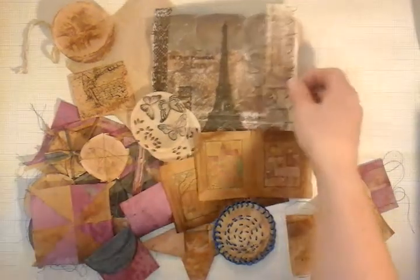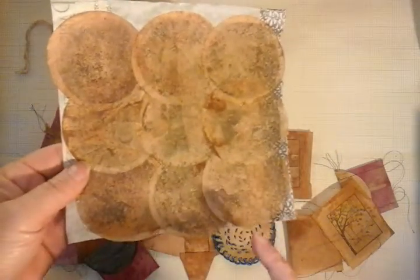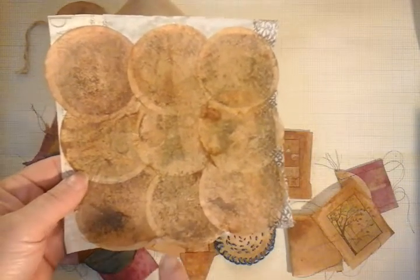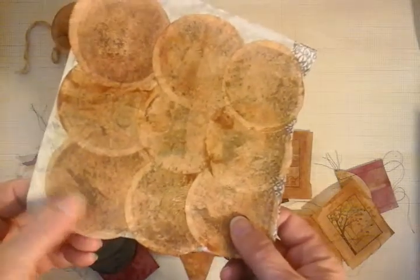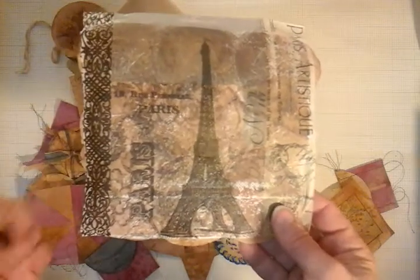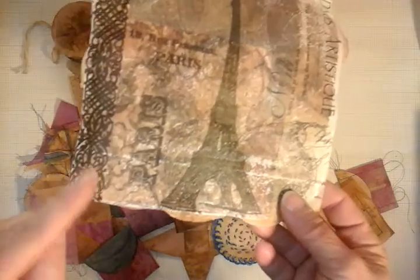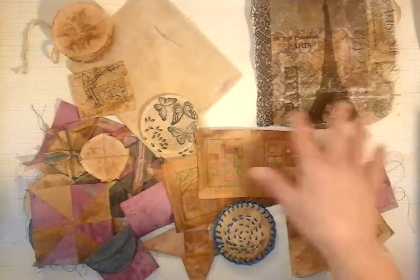Can you get decoupage onto teabags? Yes, you can. Here is a large napkin that has been glued onto these teabags, and these have had a hit with acrylic wax. I do have a tutorial on acrylic wax — it basically makes it waterproof and more durable. Can you use a napkin? Can you glue it on? Yes. Does it have to be this big? No — if you just want to use a small section, please do. This was just me playing around.